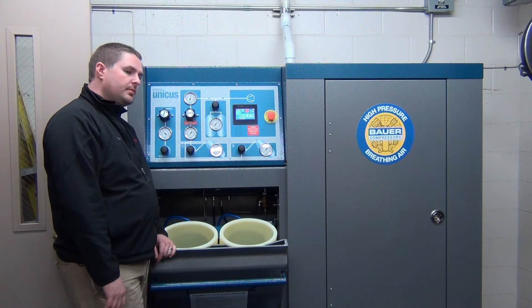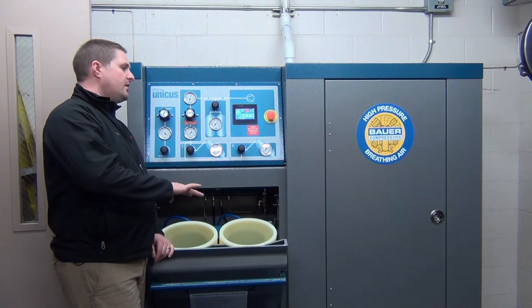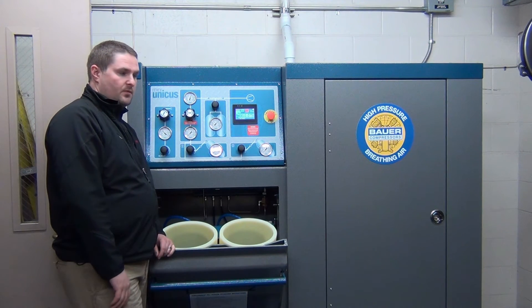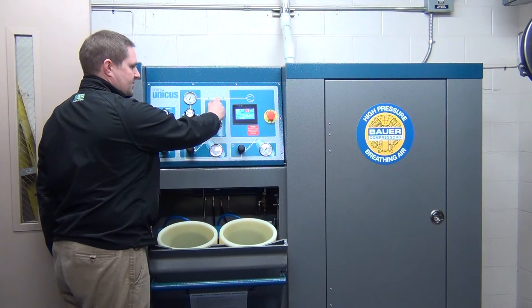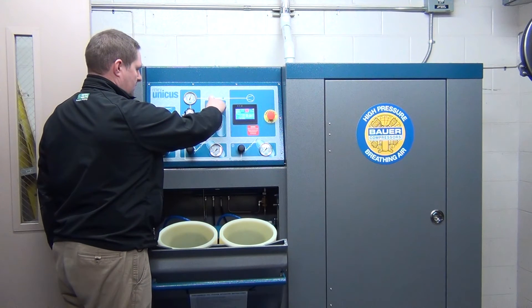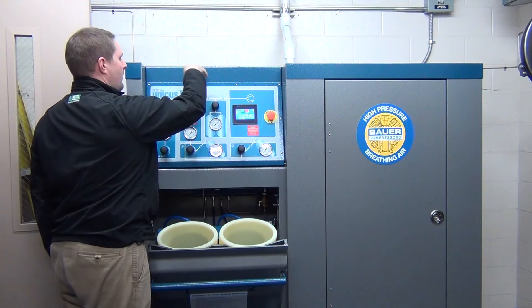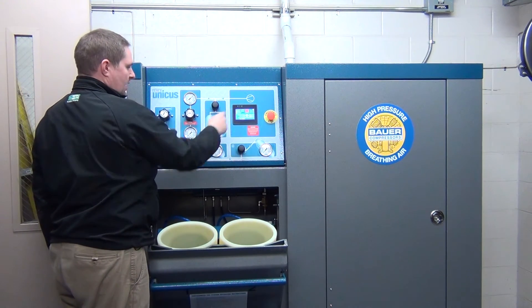What point does it kick on, usually — at what pressure? Some of them are set around 5,000; some of them are set at 4,500. It just depends on where it's set. Once you open this cylinder up, it'll equalize the pressure that you have built in your lines from your compressor. You'll see this gauge go up as everything equalizes. Now you're running off of your cylinders in the back — your compressor's not on, it's off.